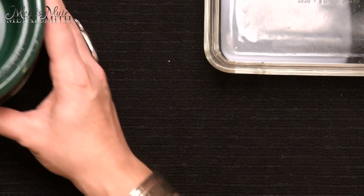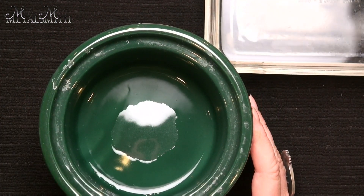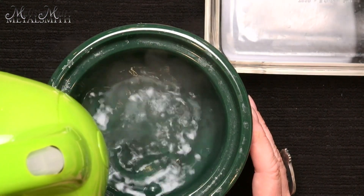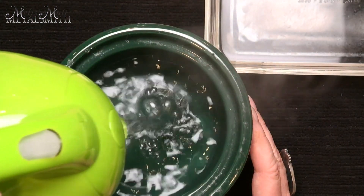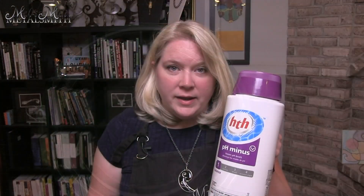So the first thing we want to do here — I have just a little crock pot — and what I'm going to do is fill this up with really hot water. The next thing I'm going to do is make a fresh batch of pickle. What I use is just pH down, a swimming pool chemical. You can pick it up anywhere that has swimming pool chemicals, even like a Walmart. This is a sodium bisulfate, and it's going to act as that agent to remove copper oxides from a piece.